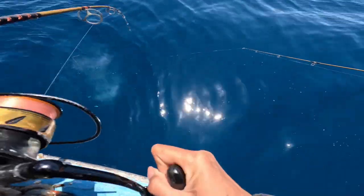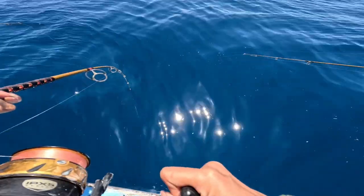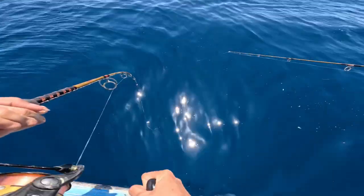Like most snapper, yellowtail have small, fine teeth on the top jaw and larger ones on the bottom jaw. The lifespan of a yellowtail snapper is 6 to 14 years.